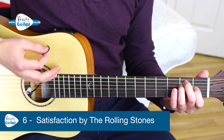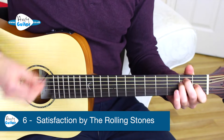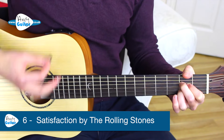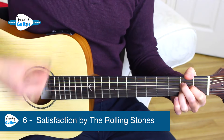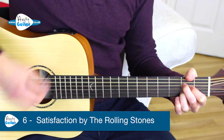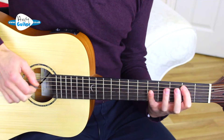To demo the easy two-chord version, we start off with the E major chord. I can't get no satisfaction, I can't get no satisfaction. But I try and I try and I try and I try. I can't get no, I can't get no. The whole song can be played just with those two chords — the E and the A. It varies between one bar of E and A, then goes to two bars of each chord.